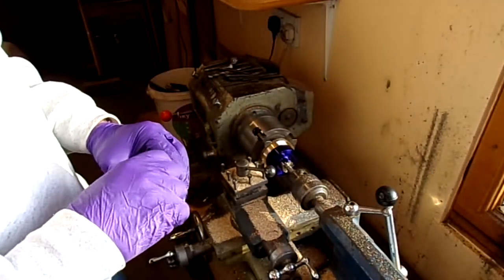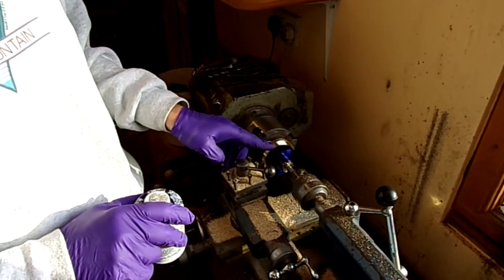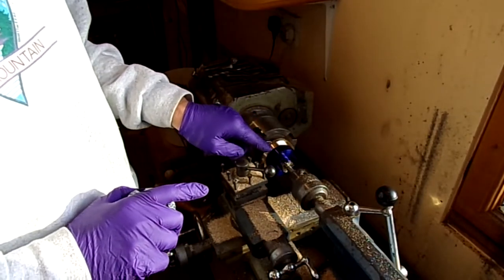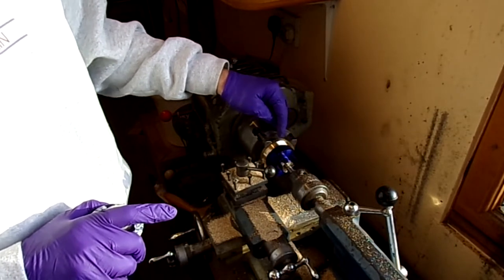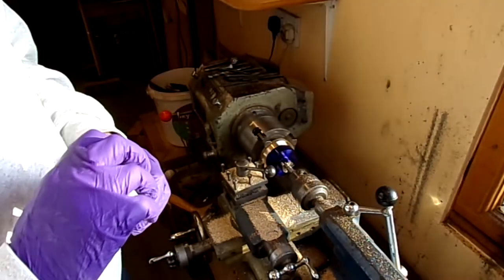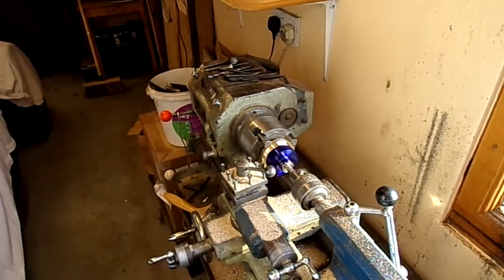We'll let that dry, and then the next stage will be to turn the start taper on here, because the end of the propeller hub has got a slight taper on it to start off with, so I'll be turning that down to get as much material out of here as I can. I'm just going to turn back to this face and then set up and start turning the inner section to get that inset ready to go for the propeller.